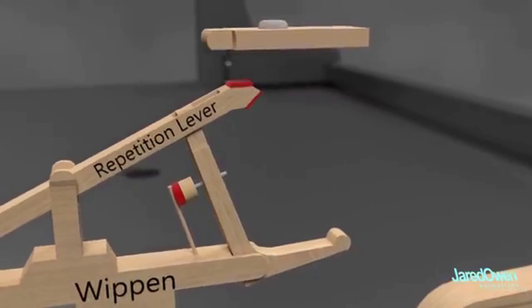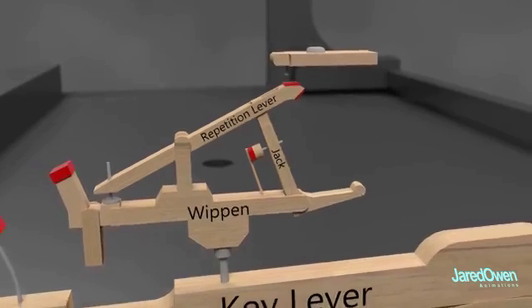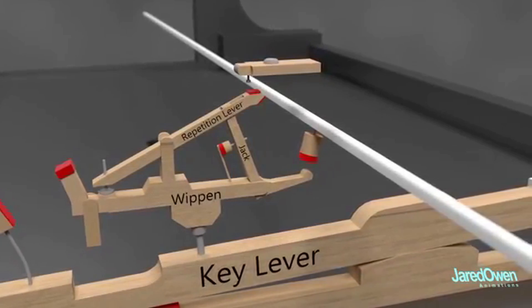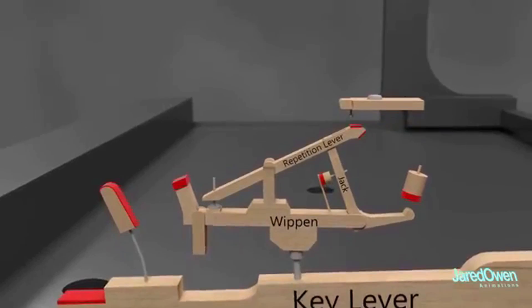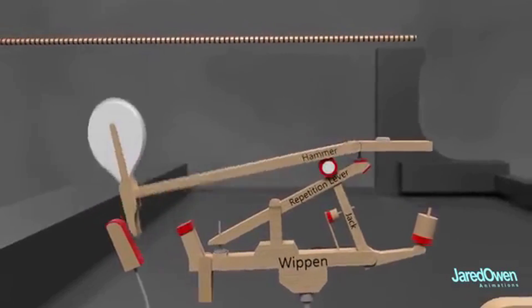This piece is called the jack. It is pinned to the right of the whippen. As it goes up, the toe hits this cylinder causing it to rotate. Another bar holds this in place. Notice at the end of the motion, the jack sticks out a little up here. And finally, we have the hammer. The top of the jack is what gives the hammer the final push.